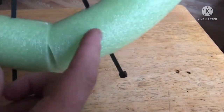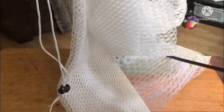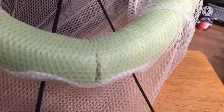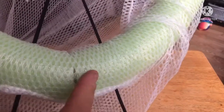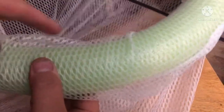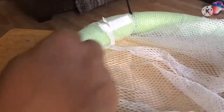I have my zip ties through the pool noodle to the center of the PVC. Now we'll take this clothes bag netting and attach it to the pool noodle. Once the two starting zip ties are through to hold the PVC and pool noodle together, just go around, stick your zip ties around, and tighten them up.